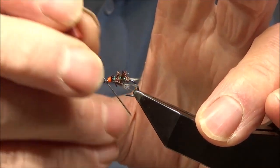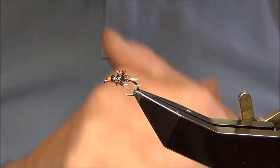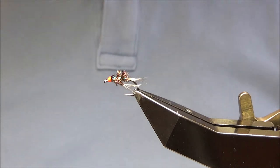Make sure the head's clean. That's it, finished. Simple little fly — catches a lot of fish. Hope you enjoyed that. I'll speak to you soon. Bye-bye.